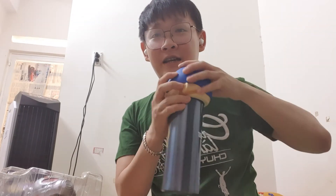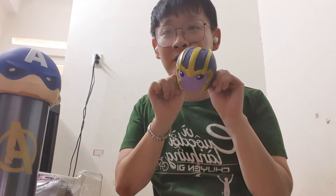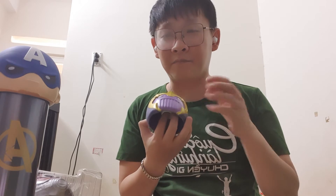This cap is very cute and soft. You can also twist his head and use it to release stress after a long working day. If you do not like Captain America, we also have a second option — the evil one. Let's see Thanos!